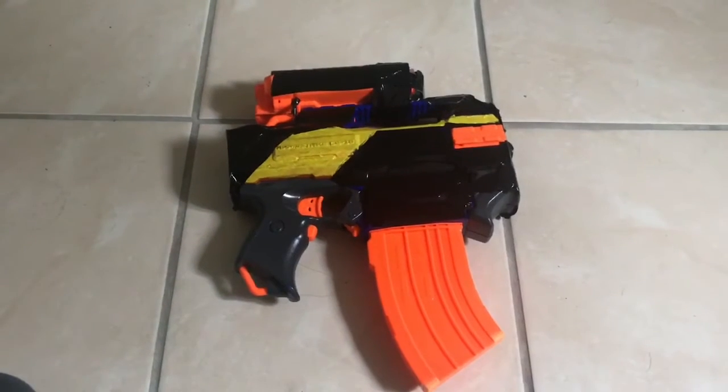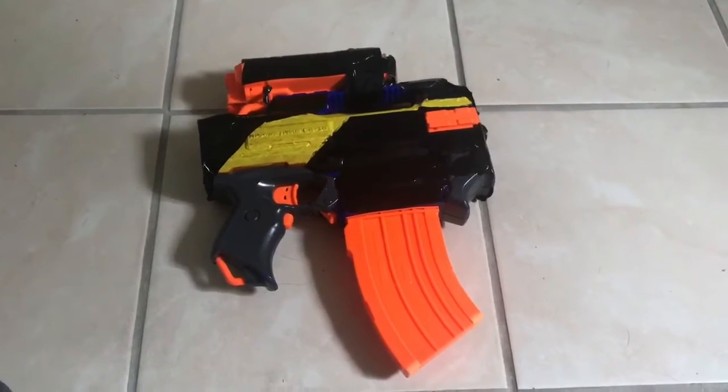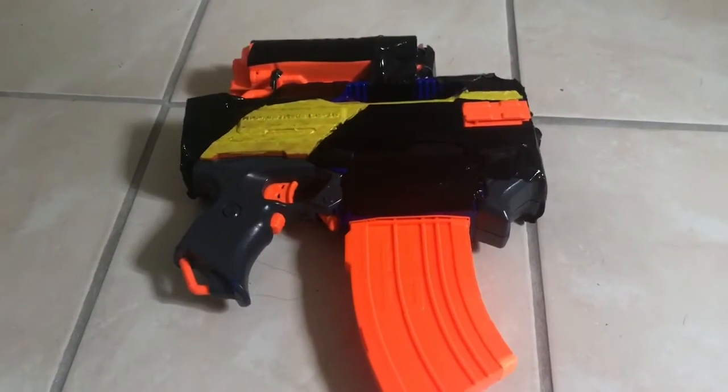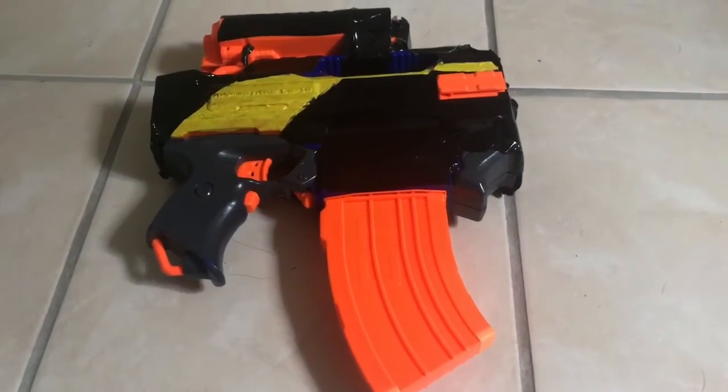Hello guys, this is Midnight and today we're going to be looking at one of my completed commissions. This is a Rapid Uzi — I've shown it in my 200 viewers special and now it is fully complete.